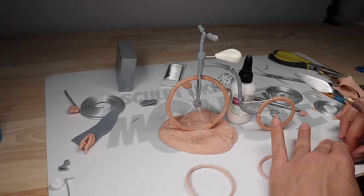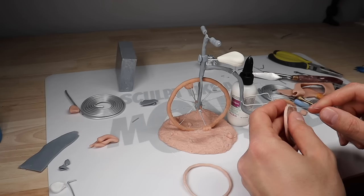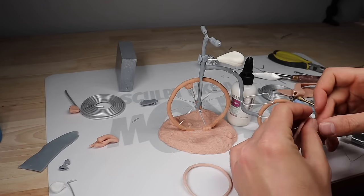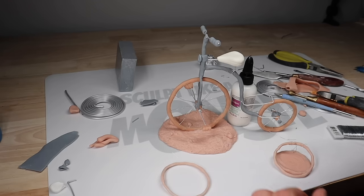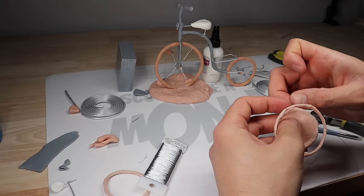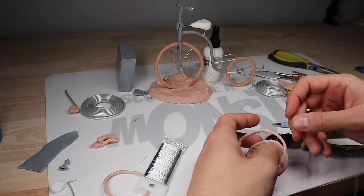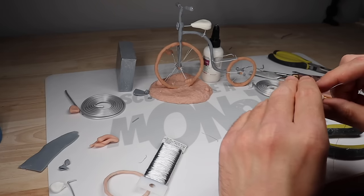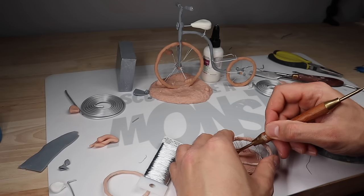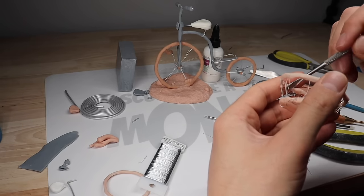After texturing the base with a ball of aluminum foil and getting some little rock details placed on, I'm going to start working on a basket that's going to hold extra newspapers, which will go on that little piece sticking out of the bike. To make this basket, I just made three rings — I ended up only using two because I didn't want it that deep — and I'm just weaving wire up and down, embedding it into the clay as I go. And boom, we got a basket. I'm purposely making things look lumpy because I want that aesthetic; if I wanted a perfect looking basket, I would have sculpted one, but I want a janky one.